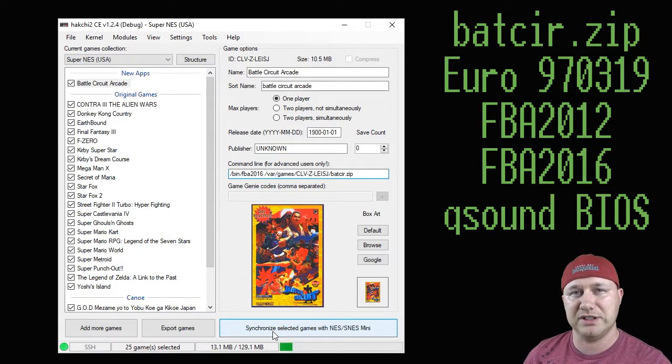Last thing to do is hit the synchronize button right here. A bar will appear on your screen, it'll start to fill in all the way, and once it's done, it means the game has been transferred from your PC to your SNES Classic and it's ready to be played. So let's head over to our SNES Classic and check out Battle Circuit Arcade.